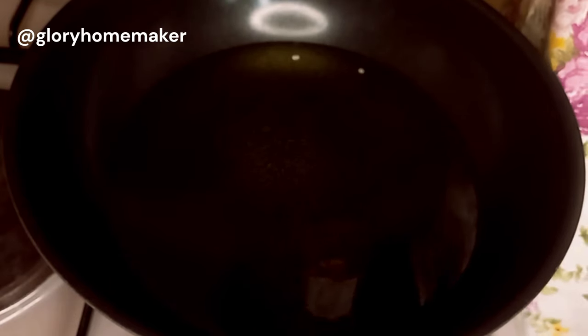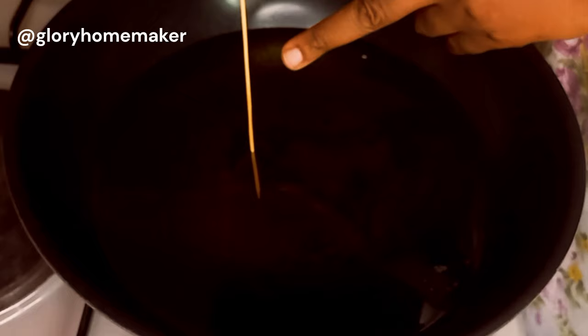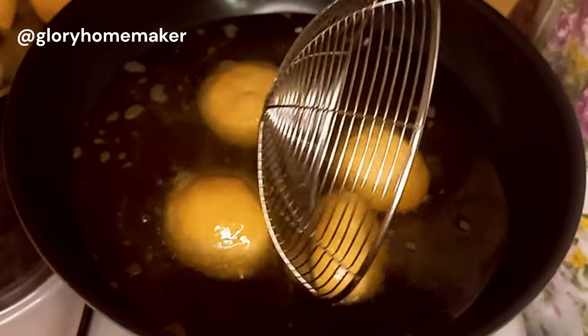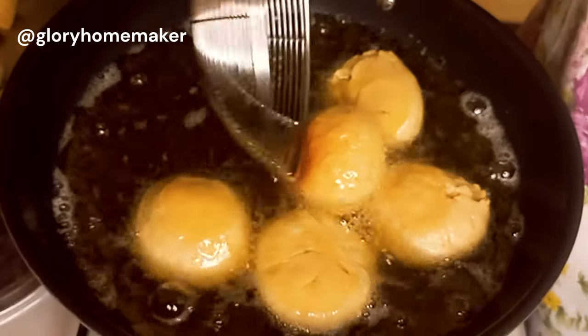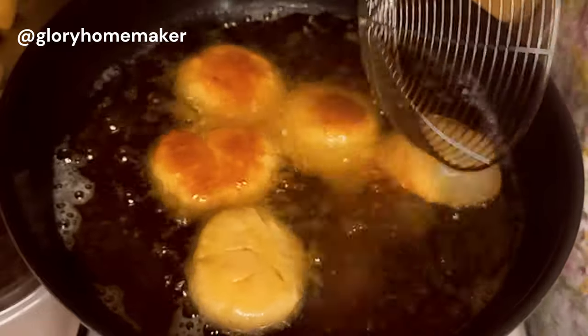This requires a deep pan so that the oil doesn't splash out. I'll add vegetable oil and check with a skewer to know if the oil is ready — if you see bubbles coming up, that means it's ready. We'll be frying on medium heat. If your oil is too hot, it will burn easily without cooking on the inside. If your oil is not hot enough, it will soak up oil. We'll fry for five minutes on both sides — please keep an eye on it so it doesn't burn. I'll bring it out onto a strainer when it's golden brown.